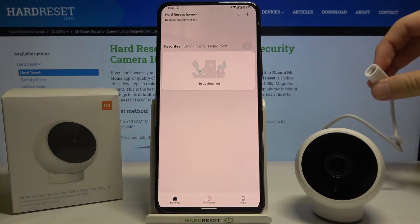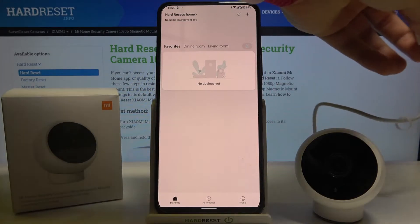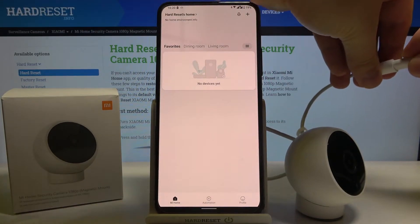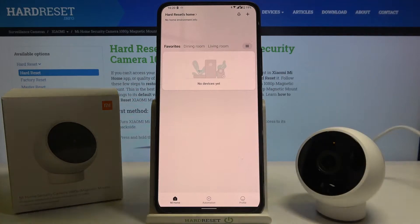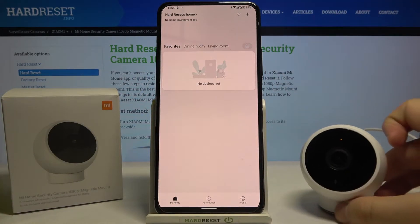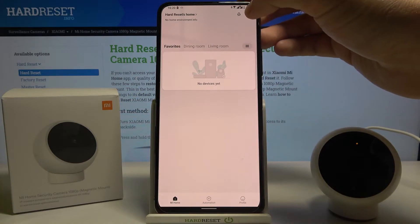Here I have the adapter and here we have the cable, so just connect them. It's connected, and as you can see the indicator has now turned orange, which means it is connected to power.